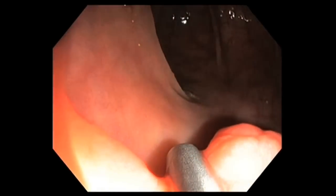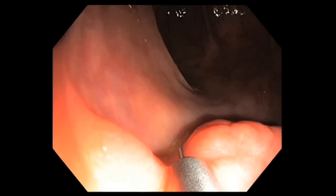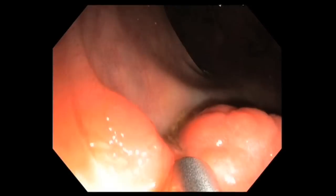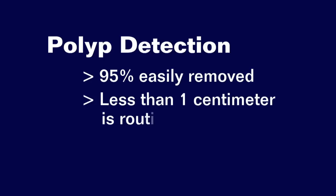For the purposes of colon cancer screening, we use colonoscopy to try to detect polyps. Polyps are mushroom or wart-shaped growths that occur on the inner lining of the colon. About 95 percent of polyps that are detected are fairly easily removed at the time of the index colonoscopy. A fairly easily removable polyp is mainly based on size — less than about a centimeter can generally be removed routinely and easily at the normal colonoscopy.